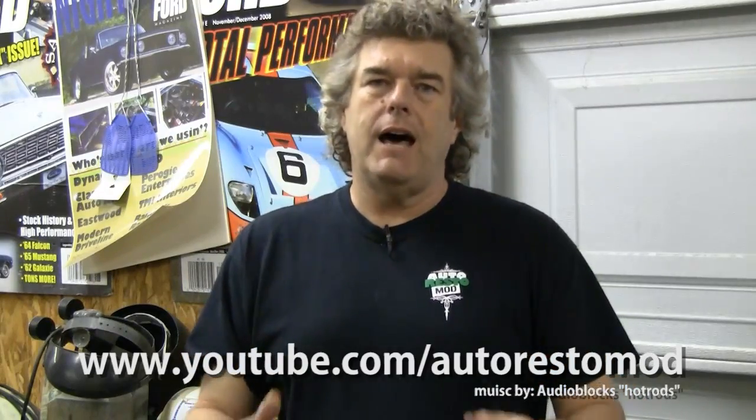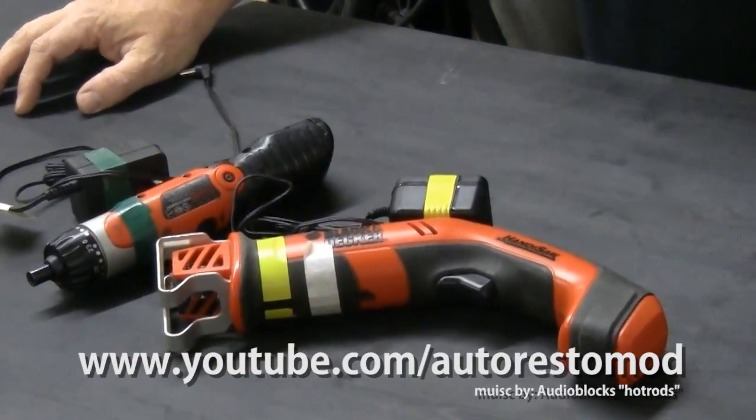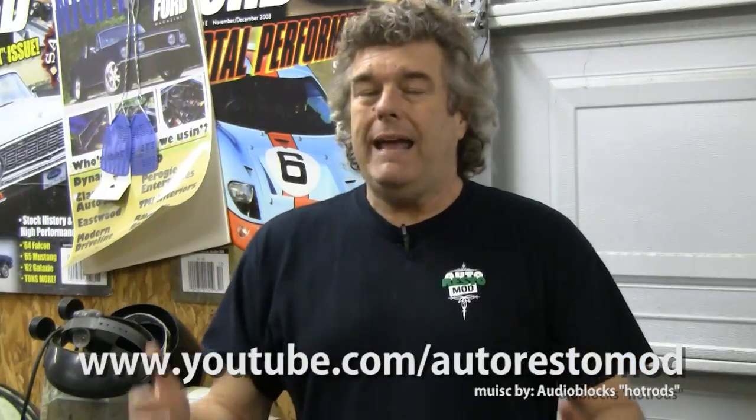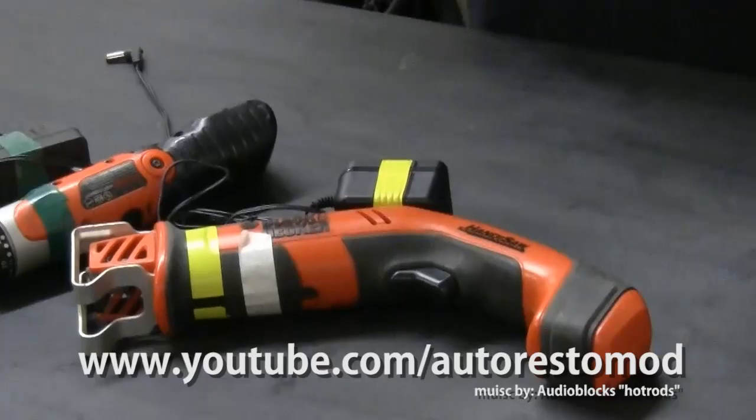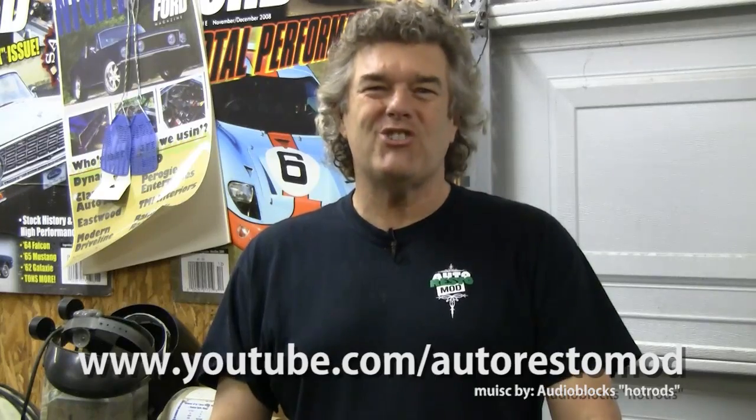Right, this week's tech tip comes to us from Bill Ford off of our Auto Restomod group. Now Bill has a lot of power tools — tools that use chargers to charge up the battery inside of the tool. And if you have a case like that, like what we have here on the table, you're going to have seven or eight of these things laying around, and all of them of course use different chargers.